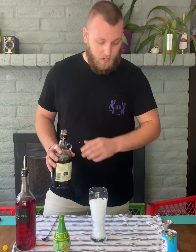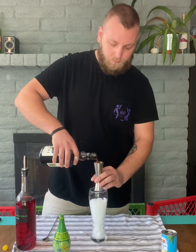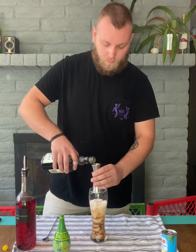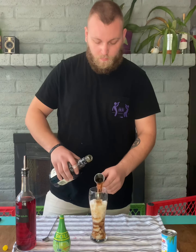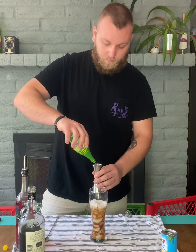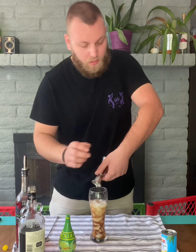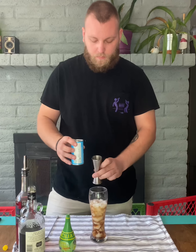First things first, you've got to make sure you're using crushed ice for this one — I'll explain that in a minute. First we're going to go three parts of our black spiced rum, then one part of our lime juice, and four parts of our pineapple juice.